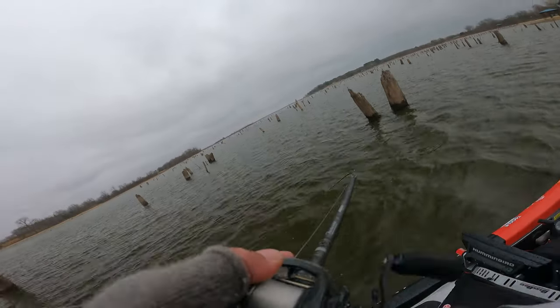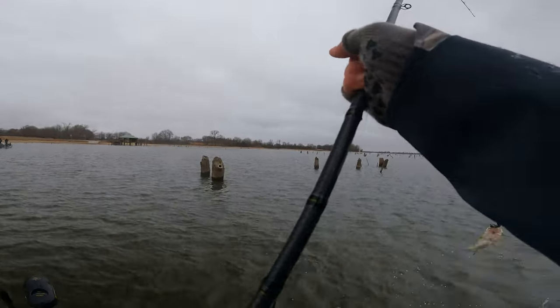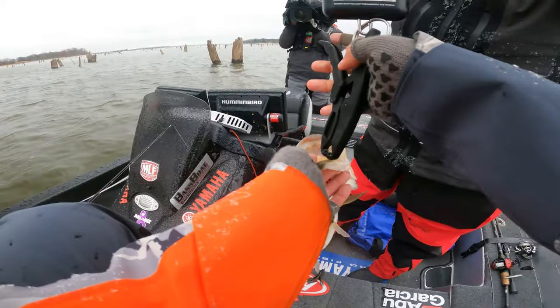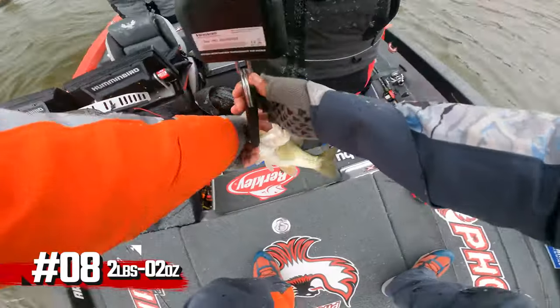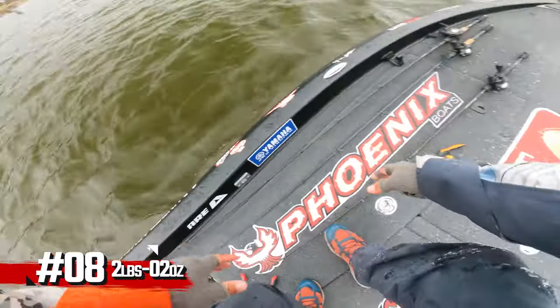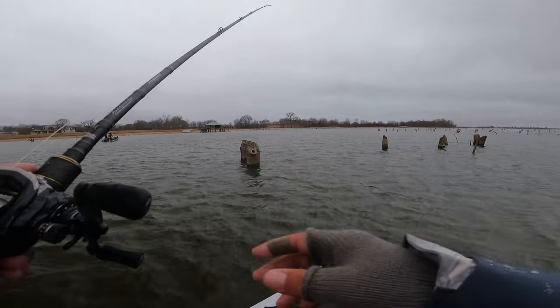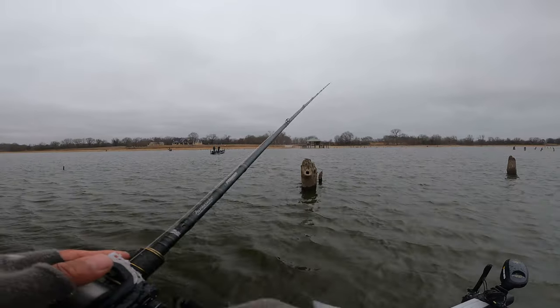This is the coldest I've ever been, the most problems with ice I've ever had. Two pounds two ounces — sweet. Feels good to come back and hopefully make a top ten. They're ending us after the second period, so I feel pretty good where we're at right now. It's just crazy, there's so many fish.